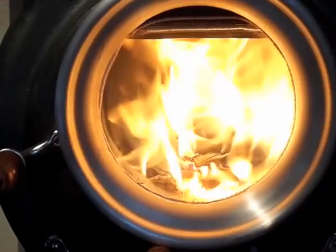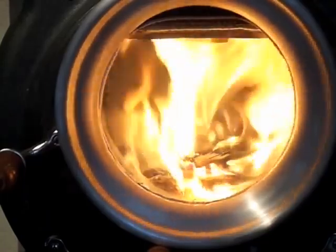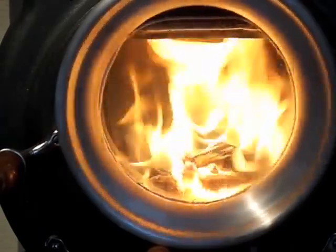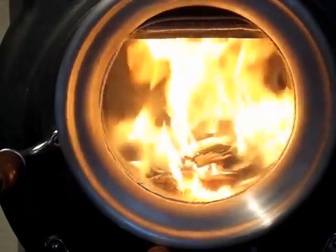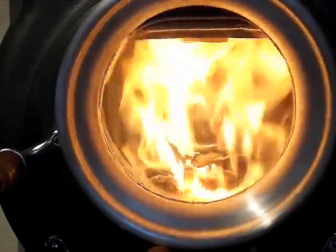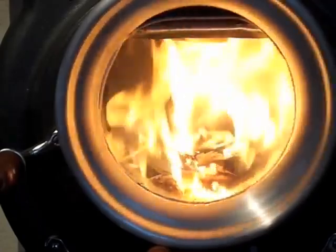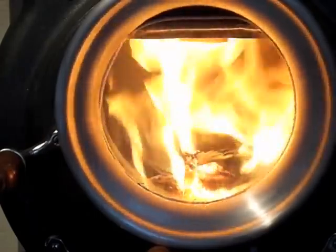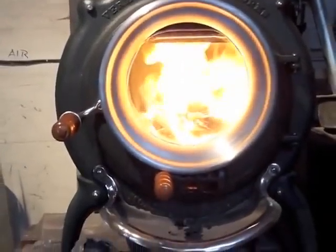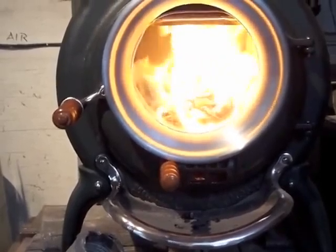I wanted something that had some inner polished surface which would reflect the dancing flames, which this does very nicely. This is an aluminum casting which had been intended to be a clock. I made several using this piece and it's about two inches deep. It's actually bolted to the conventional simple ring which is bolted to the front door to hold the glass in place. This test stove has been dressed up in recent weeks to include the nickel plated ash apron and door handle.